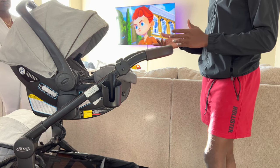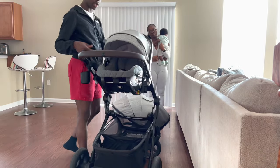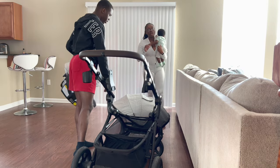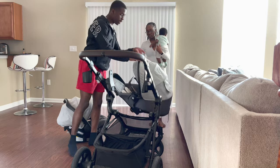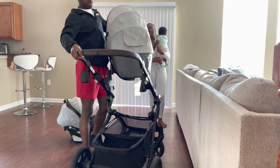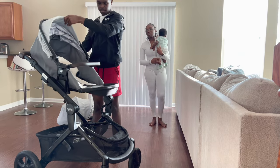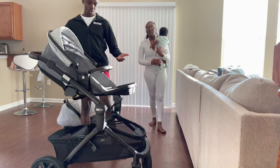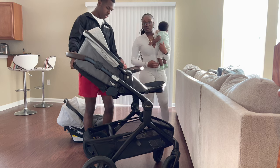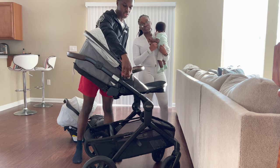Another question was regarding the toddler seat. With the toddler seat it's the same procedure — you can attach it front-facing if you want, just like that. To get the toddler seat off, it's a little different from the car seat: it has two tabs on the side that you press.